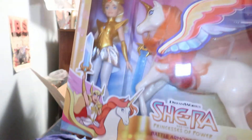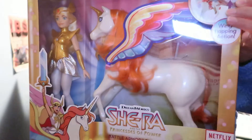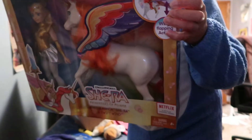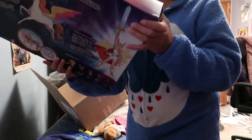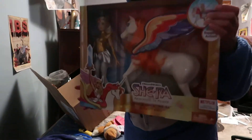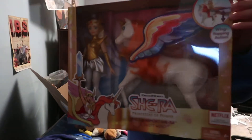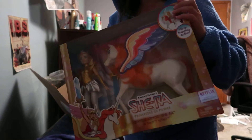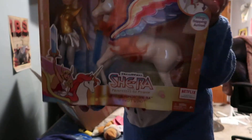I gotta say I like the vintage She-Ra so much better. I mean, this is still cute, but I don't know if it's enough to want to keep. I don't know if these are going to be the new hot toys. I know how popular she used to be, but I'm not really caring much for the reboot. I just like the original better.